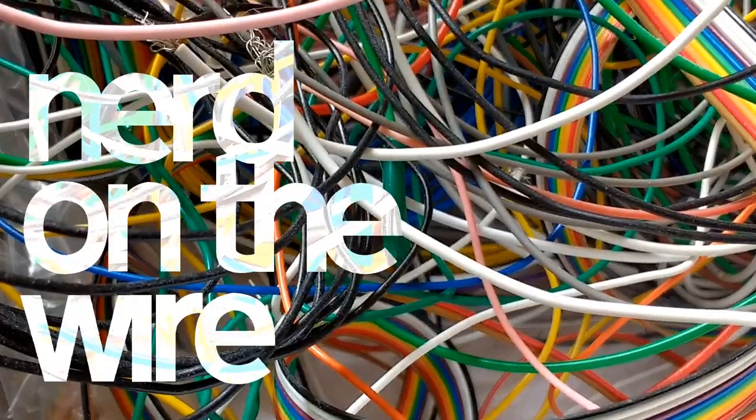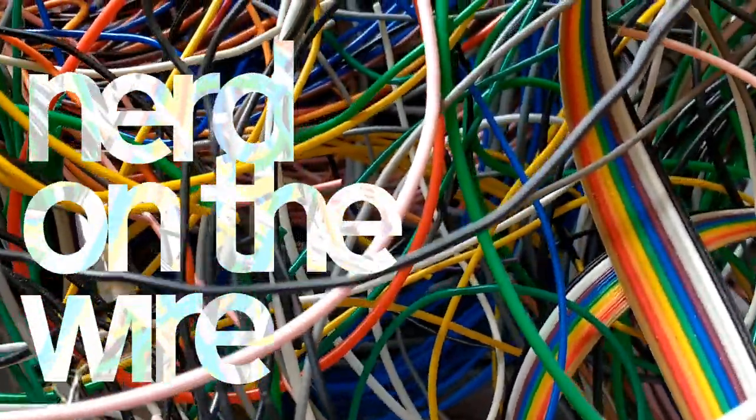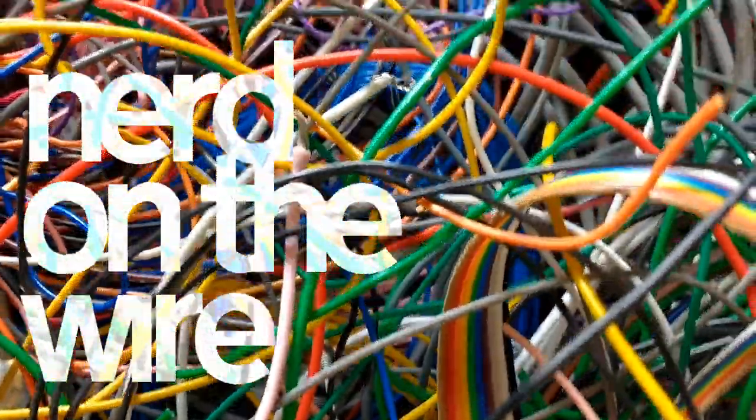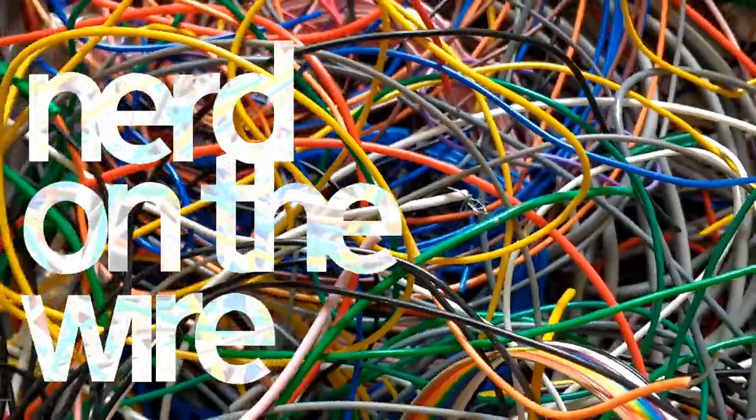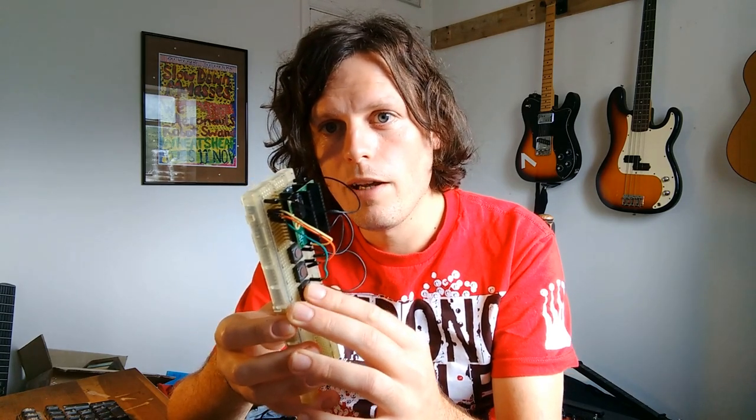Hi, this is just a really quick video about a drum machine I made. So this is a basic drum machine which I made recently for a tutorial in Hackspace Magazine. It's just three buttons which trigger different drum sounds. It's a really simple way to get started with the Teensy audio platform.